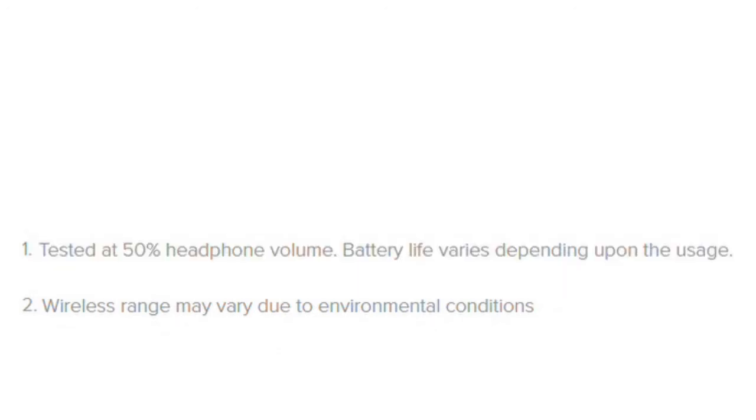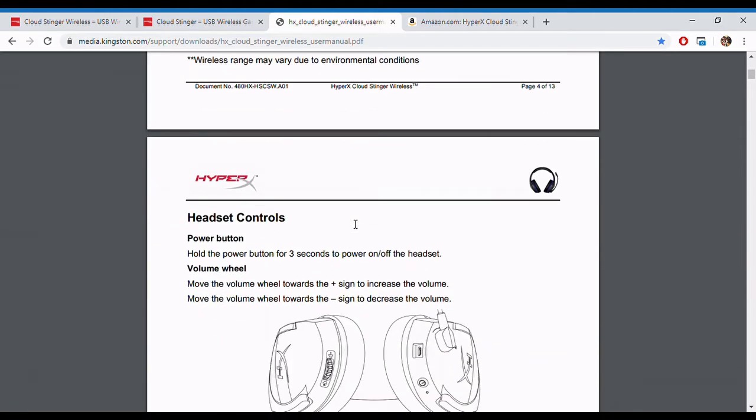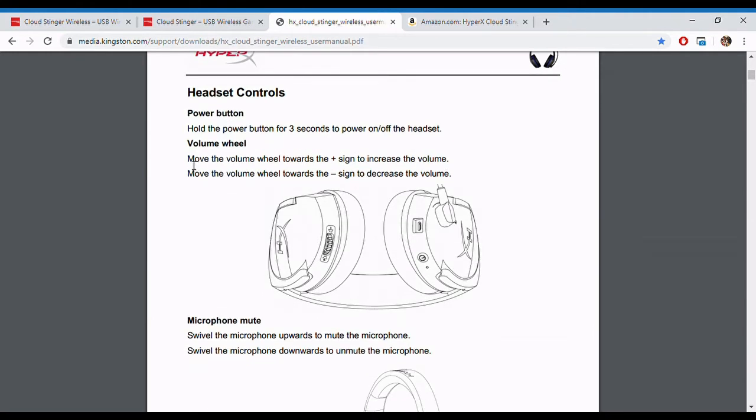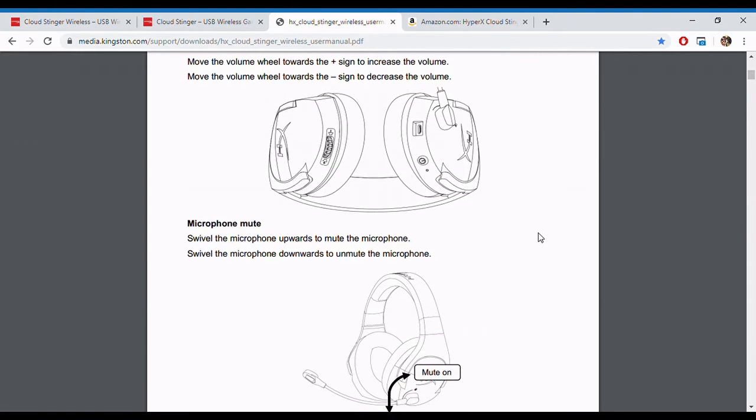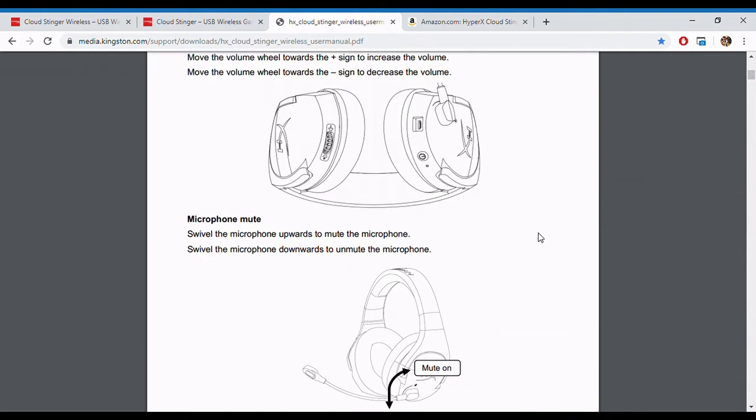You're probably wondering how you determine what the volume is set to. There's actually a volume wheel on the headset, which I like — it's pretty durable and has a nice feel to it. If you scroll it all the way up, it'll make two or three high-pitched beeping noises to tell you it's at the highest volume setting, because the volume wheel scrolls indefinitely. If you scroll it all the way down, you'll hear two or three low beeps indicating the lowest volume setting.